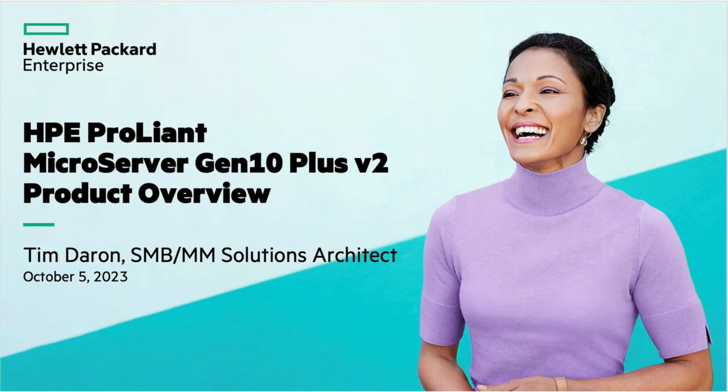My name is Tim Darren, I'm the Solutions Architect for HPE SMB and mid-market solutions. Today you're going to get to see a really cool little box called the Microserver Gen 10 Plus V2.